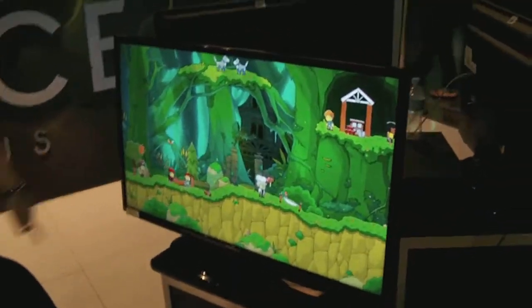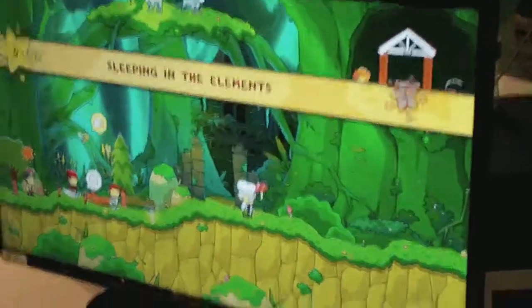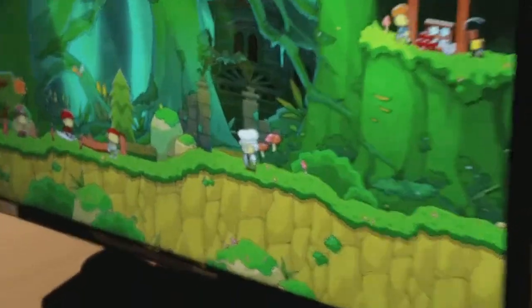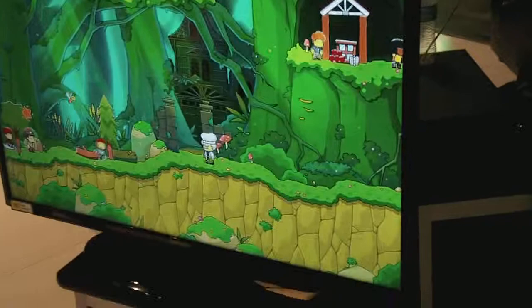So here we have Scribblenauts Unlimited — I don't think it's got 'Super' in it this time for Wii U. It's definitely exciting stuff. Looks much better than on the DS screen, so that's exciting.